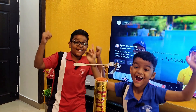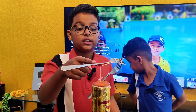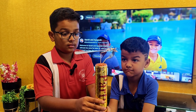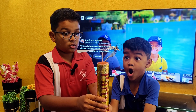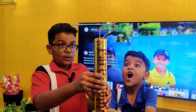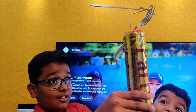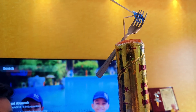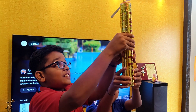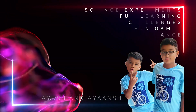We did it! We did it! Balancing! The centre of mass is at this point for it to balance. We did it! Let's try to lift it — the full display!